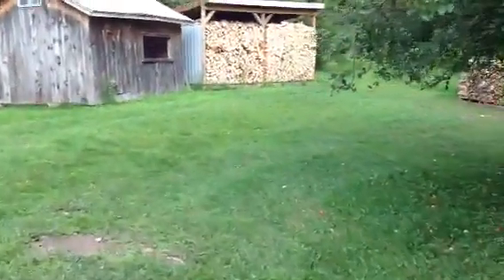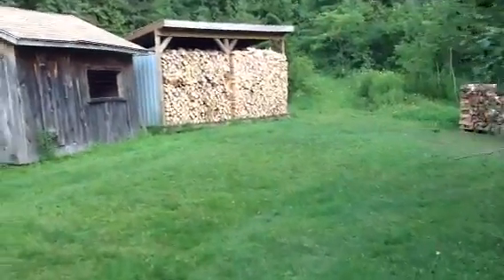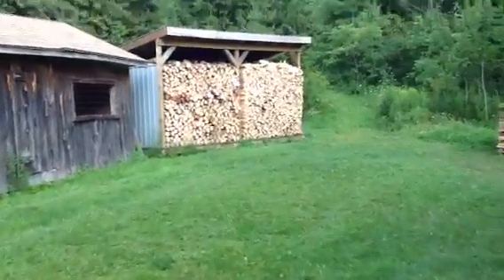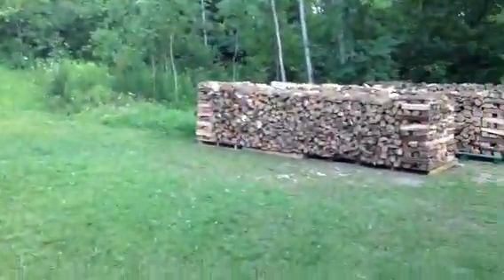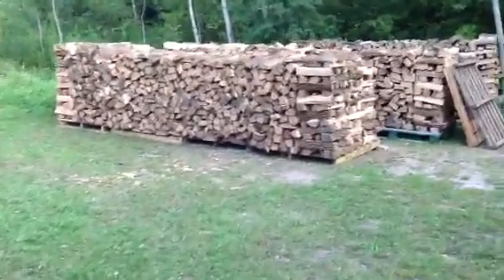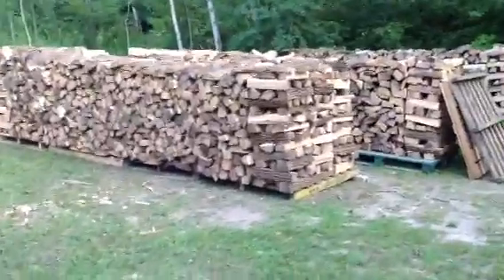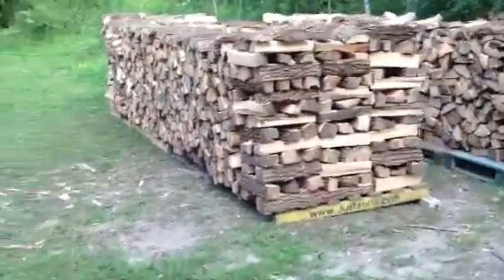Now we'll swing over here — there's my wood shed that I built last year. That's 16 by 8 by 6 feet high and it's packed solid. Here's the wood that I cut this summer — these are all about 16 or 18 feet long, three rows wide in the first pile.